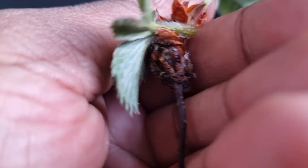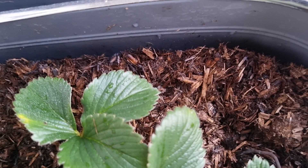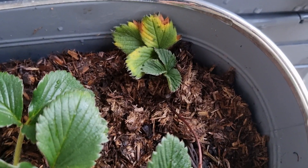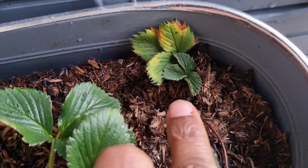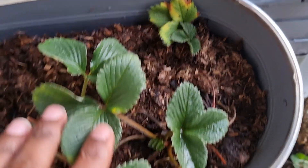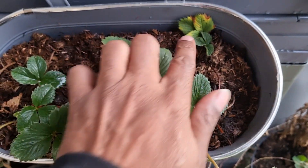This runner doesn't have an established root system at all but she's still connected to the mother plant, so I'm going to leave it in this container to grow alongside her. What we need to do is get this root section at the bottom into contact with some soil and then eventually it will root itself in. There we go — once I know it's rooted I'll cut the stem to the mother plant so she doesn't keep diverting all her nutrients.